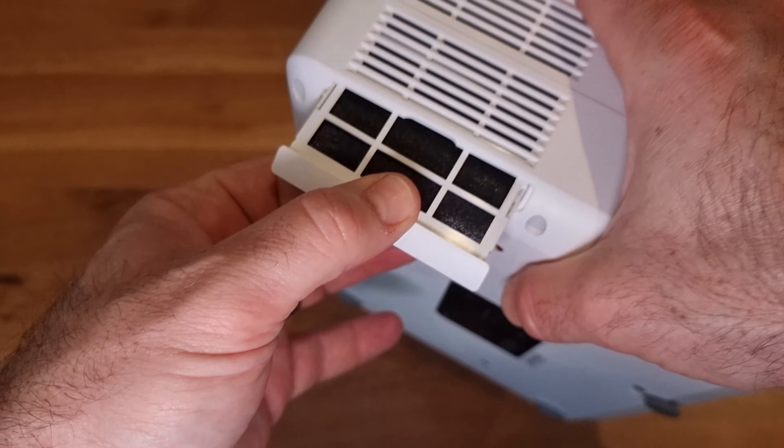I then connected a Fire Stick to the HDMI input on the side to test the internal speaker by playing one of the available movies. You can hear the sound coming from the internal speaker — it's actually quite clear and quite loud.